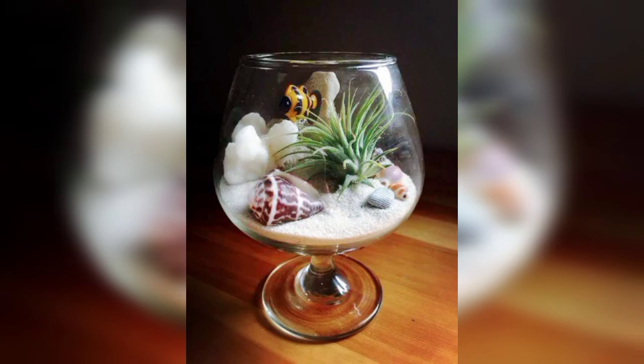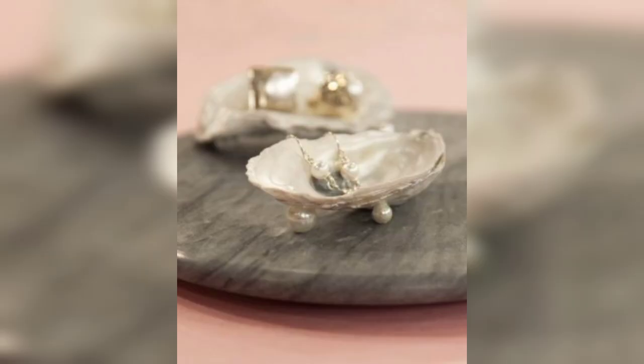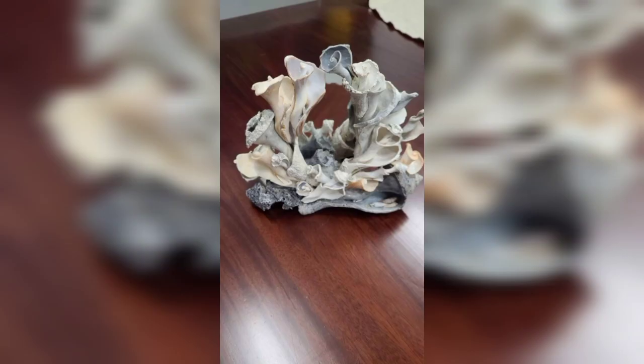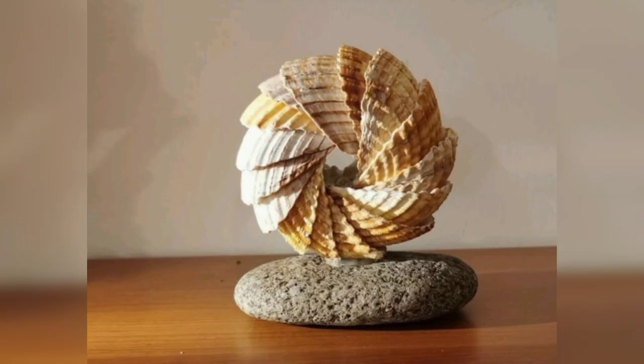In this video you will see different types of items with shellcraft. These items are used to decorate your home — your living room, bedroom, guest room — your complete home. You can decorate with these items. This shellcraft is beautiful.